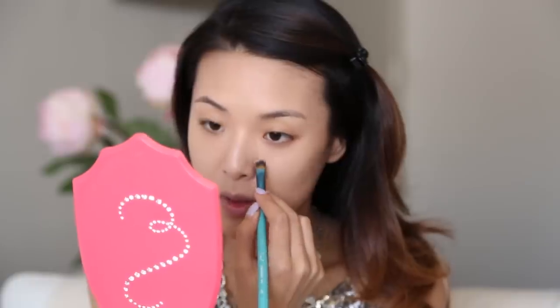Next I'm taking my Makeup Forever Full Cover Concealer, and I'm just going to cover up any other spots. If you have a last-minute zit that you really need to cover up, just put an extra layer of concealer on it. Wait about five seconds for it to settle and dry just a little bit, then take your finger and blend out around the edges. That way it has the highest concentration of concealer right over the spot.